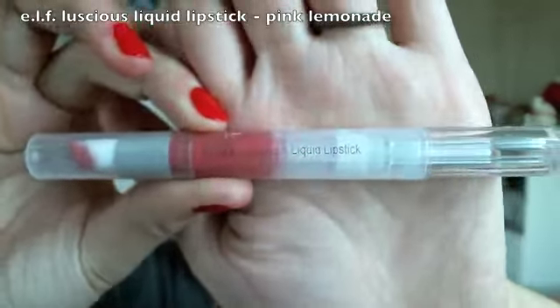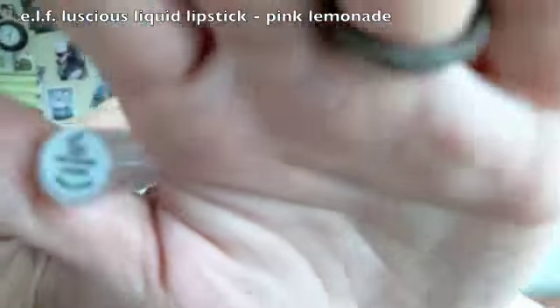Then I finished it off with a shimmery pink liquid lipstick — or you can use a lip gloss — just on the center of the lips to give more volume. I traced the outer part of my lips with foundation to clean up the edges, and this completes the look. Thanks for watching, bye!